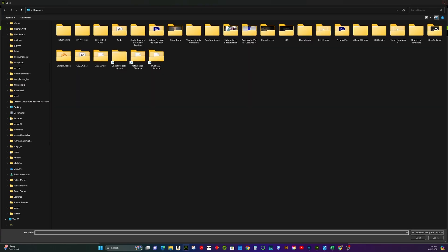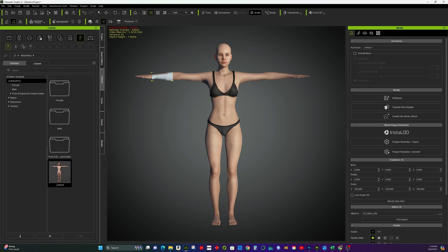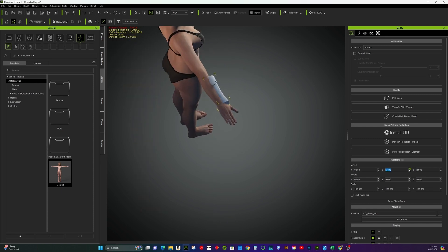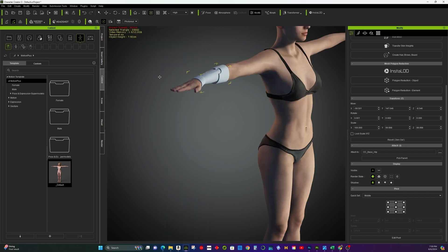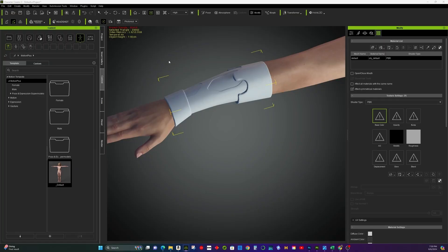Step 7: Finalizing in Character Creator 3 or 4. Create accessories in Character Creator 3 and import the combined armor from Blender. Adjust the position of the object if needed. Apply the PNG files generated from Substance Painter to the Textures tab in the Modify panel in Character Creator.